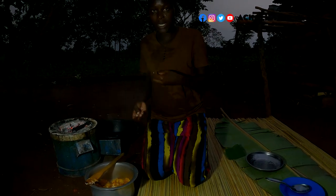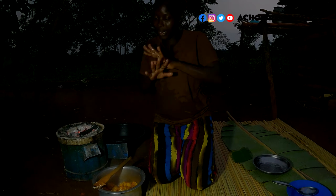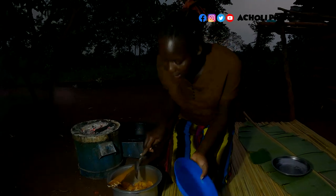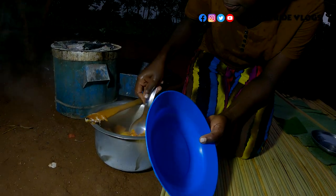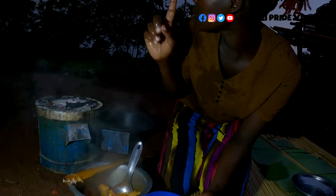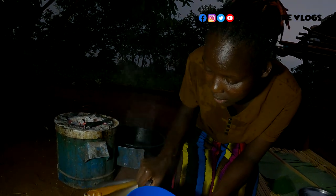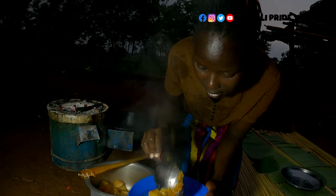You can serve this with any sauce of your preference. You can even have this for breakfast, for tea, maybe with an omelet, or just play around with it in any way you can. It's drizzling — so I'm trying to rush. Thank God I was done.